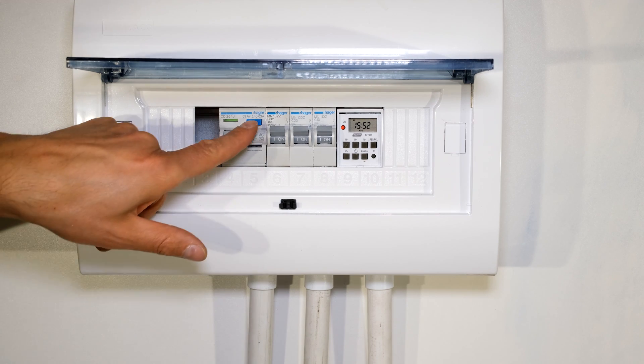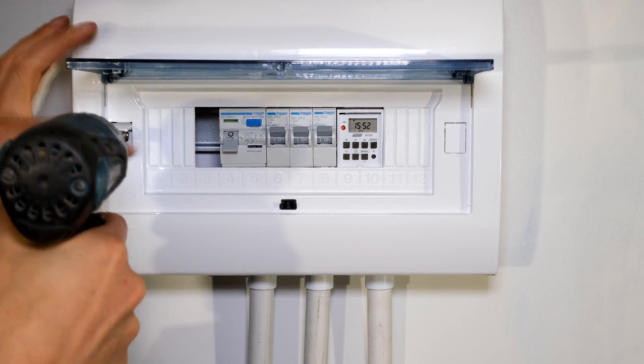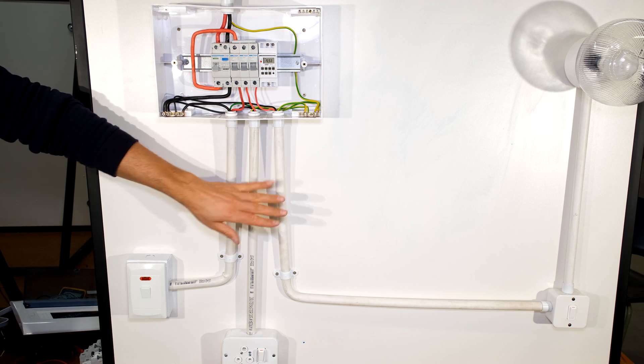The first thing I need to do is trip my earth leakage and make sure that the DB board is offline. Now this is a lab setup, your setup will be different — you won't have these conduits shown here, they'll be in your wall.